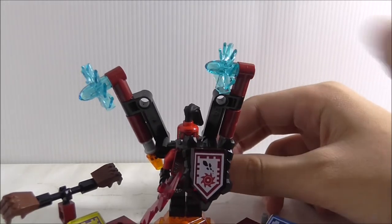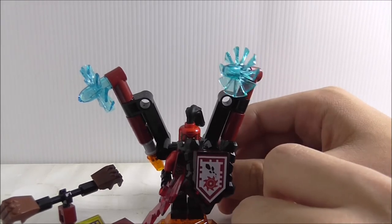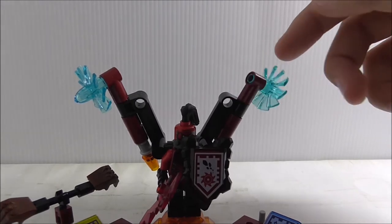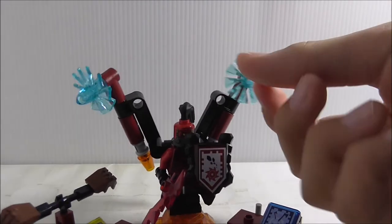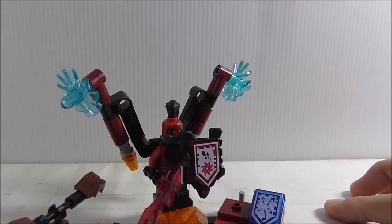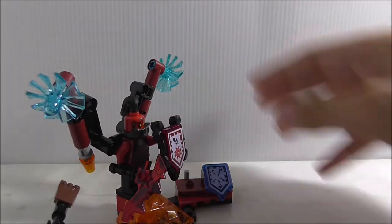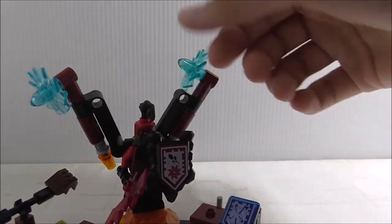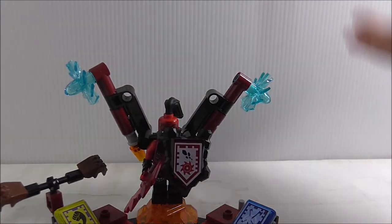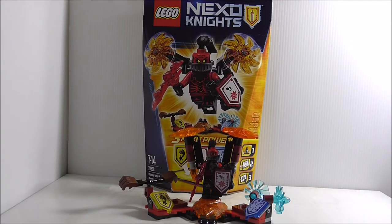They could have just used the transparent blue blade pieces on their own without needing this extra piece, but it's fine I guess. It is kind of annoying that it spins around like this — I'm not sure if that's meant to be a feature or not. But aside from that, that's really it for the stand.